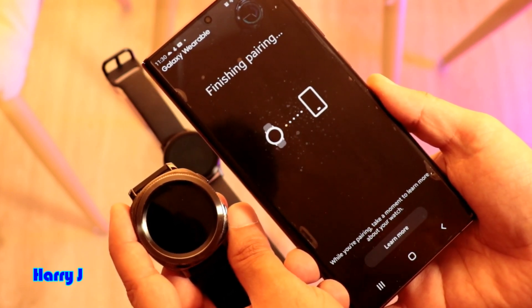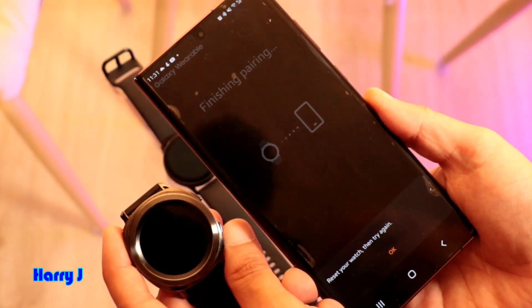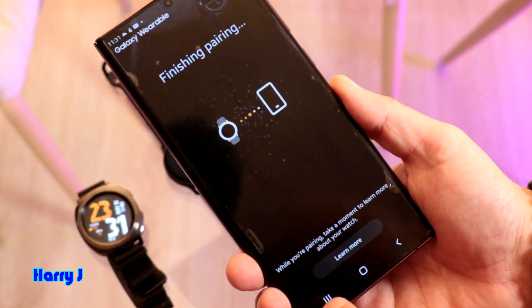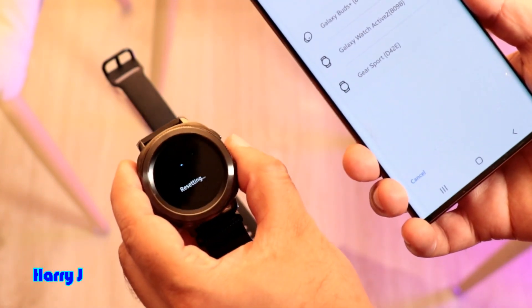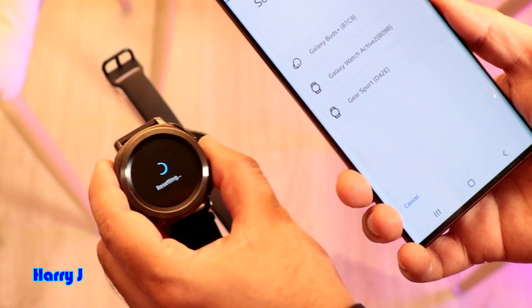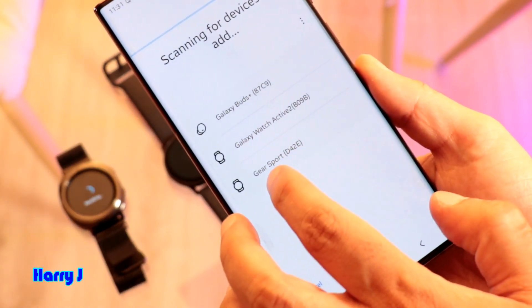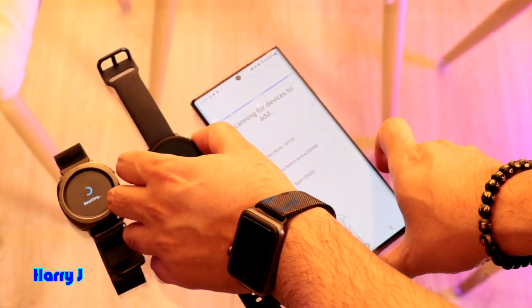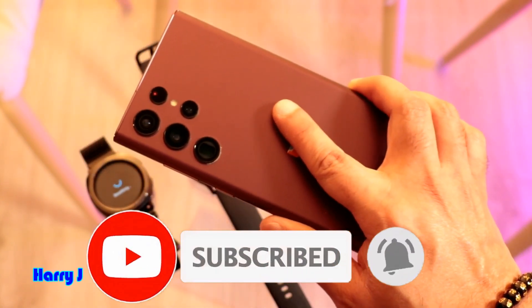Finishing pairing — beautiful screen. I can see Reset the Watch or Try Again — hit Okay. Finishing up, pairing is restarting the watch. You can see up top: Samsung Galaxy Active 2 and Gear Sports. Lovely — one is restarting. That's how you connect two watches to your Samsung Galaxy S22 Ultra or any other version of Samsung phone.